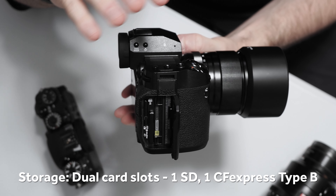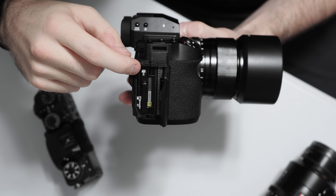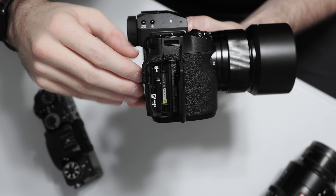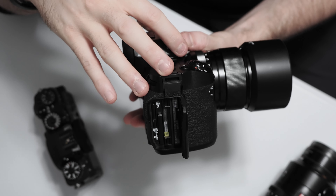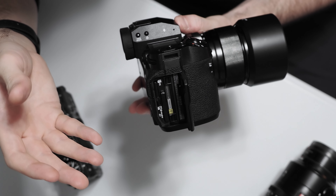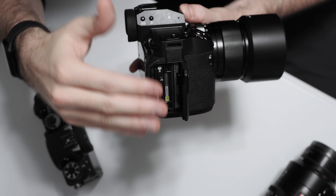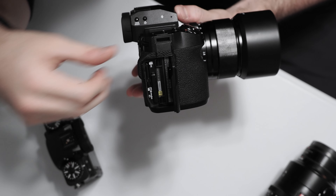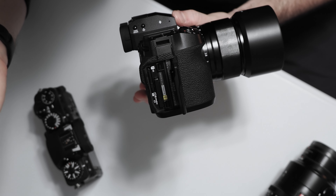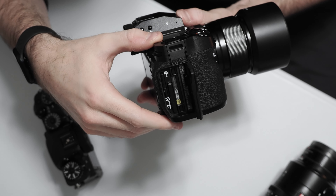In terms of storage, the X-H2 uses a dual card slot design just like the X-T4 and X-H1, however we've gone from dual SD card slots to one SD and one CFexpress Type B. The SD is still UHS-II so it's quite fast, but the CFexpress Type B has much faster read and write performance — great for a 40 megapixel sensor. Note these are not backwards compatible with SD like CFexpress Type A, which Sony has used on cameras like the A7 Mark IV. Two different kinds of cards are required if you want a backup slot, but the faster higher-capacity storage type is very welcome.